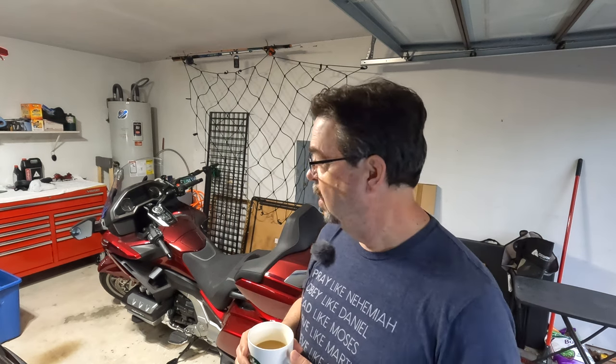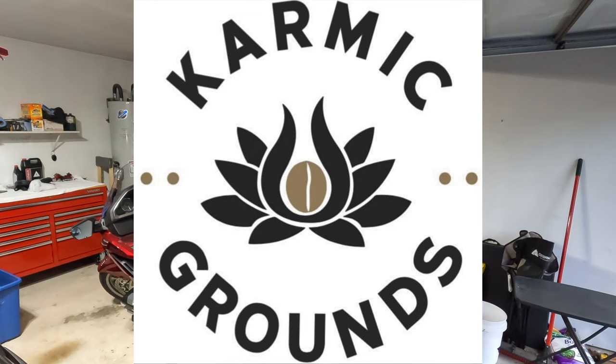Get some new oil in and get started, and I'll change the oil on my schedule. I'll be a little more aggressive than the owner's manual. Thanks for joining me. Got my coffee from Karmic Grounds, by the way. Excited to get started.